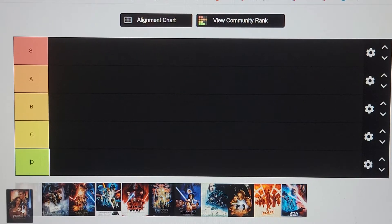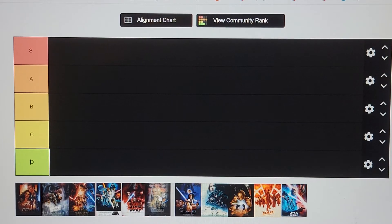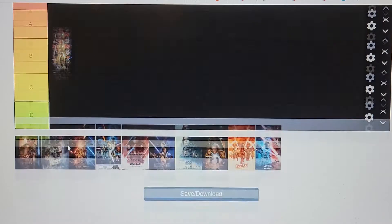The Phantom Menace — Episode 1, first Star Wars movie. I probably should've watched the Star Wars movies before doing this video. Phantom Menace from what I've heard really isn't all that good. I had fond memories of it, so we're just gonna put it in a nice and simple B tier.